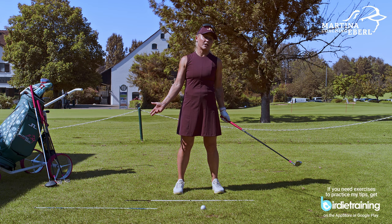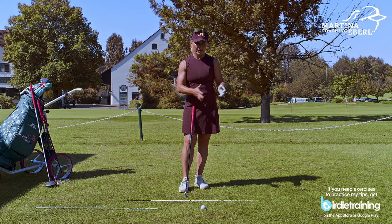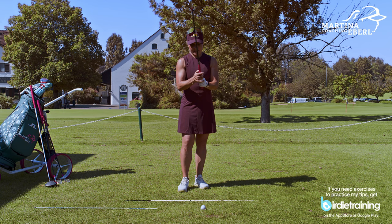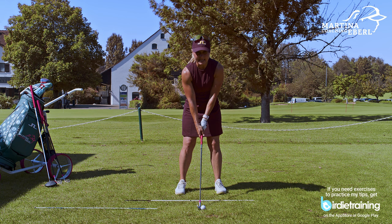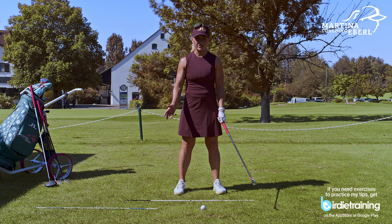I'm going to show you now what procedure will help you to get on a correct line. Out of my experience, what does the normal golfer do? Grip the club, get a stance, put the club down. That's the wrong order. Once the stance is taken, the body's in a position and you don't want to change anymore. Maybe you're dancing a little bit on the spot trying to correct, but you don't correct anything anymore.